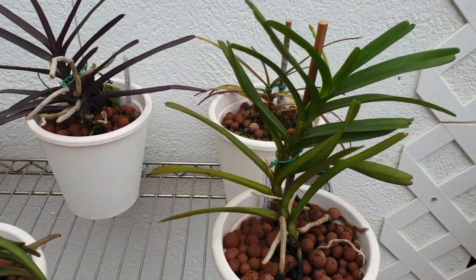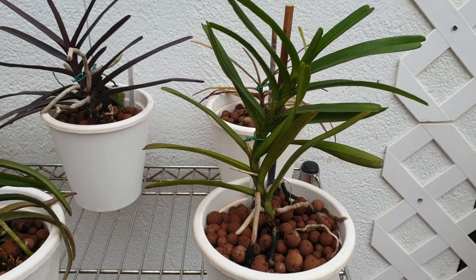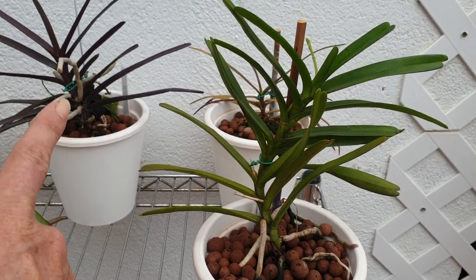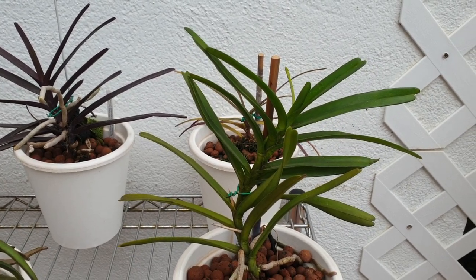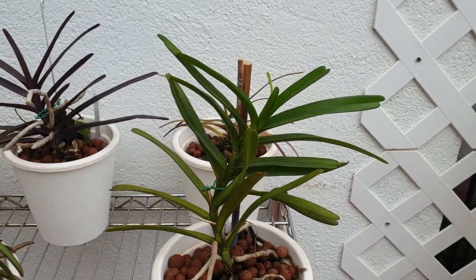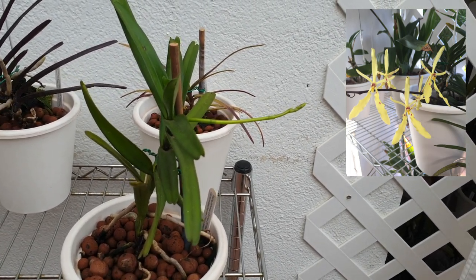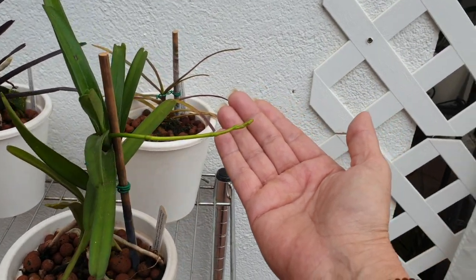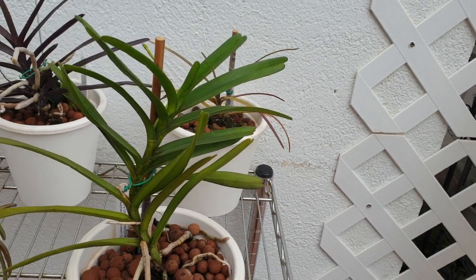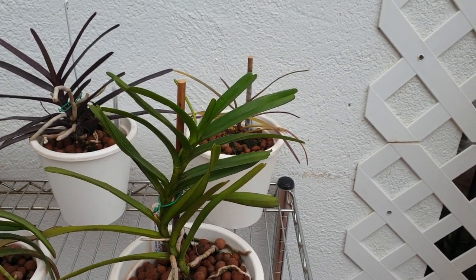Here is Renanthera citrina, looking a little bent out of shape. I got it with this curve and I'm placing it so the light comes from one side to try and straighten it up — it doesn't make any difference to the plant, but just for aesthetical purposes. It's working slowly but surely, correcting itself. It bloomed for me last year and it's going to do it again — look, I have a spike! This one was not included in my Easter bud hunt because I thought I'd be cheating. Very, very pretty and dainty flowers. Hopefully it can get a good drench from the rain.